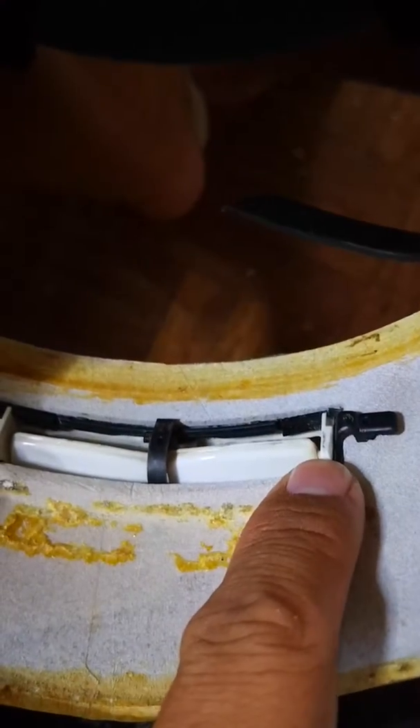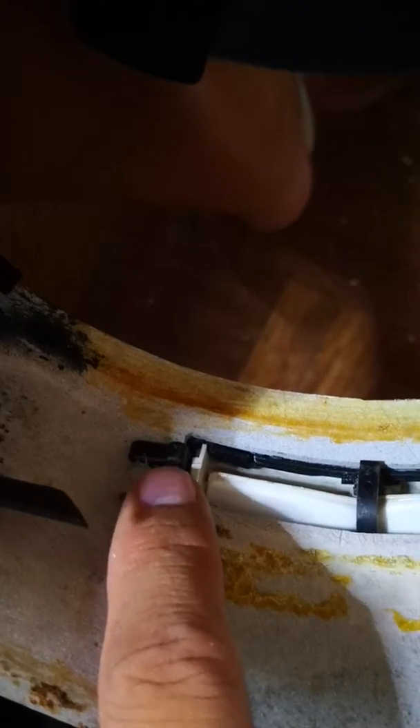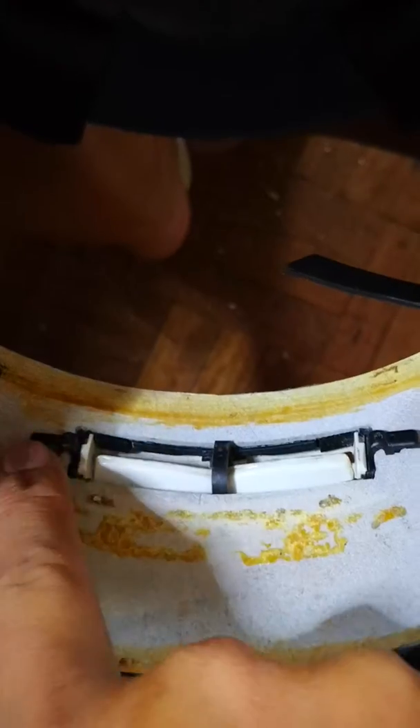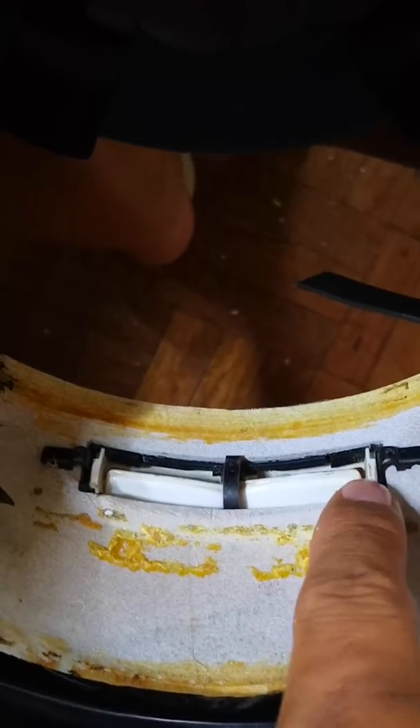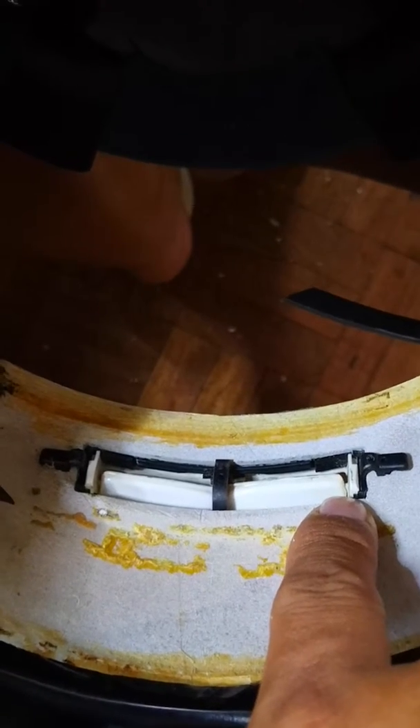If you try to remove it, there's a big chance that you'll break this. I'm not sure of the exact model of the chin vent — it's either UEJ or EUJ or whatever. If you're going to replace it, it's really hard to get off, and there's a big chance you'll break one of the sides.